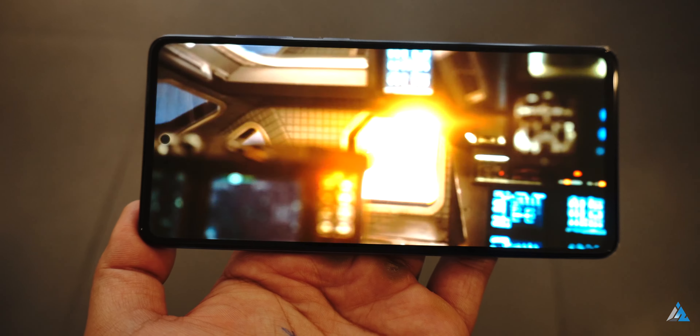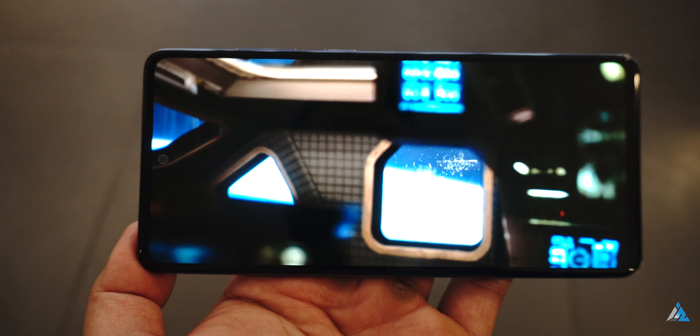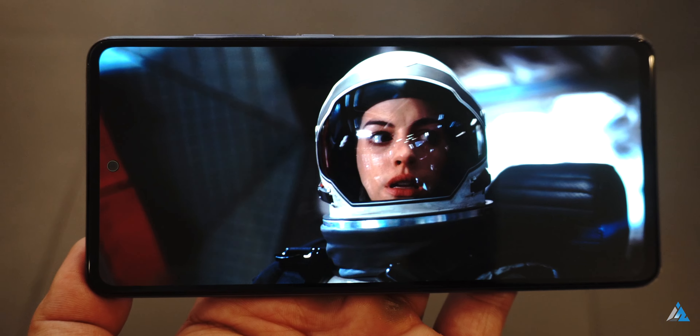The colors were vibrant, saturated and great for media consumption. The maximum brightness goes up to 800 nits, which is good enough for outdoor usage as well. There's support for edge lighting for notifications in the display settings.